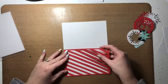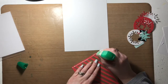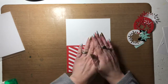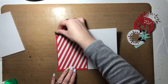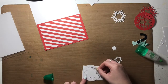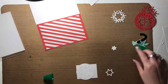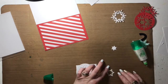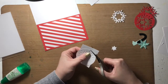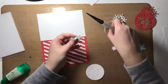Now comes the fun part — the assembly. I cut a red striped overlay with my Cricut, and you can see me gluing that to the bottom portion of my cardstock. I should mention I'm using full sheets of 12 by 12 white cardstock to create the base pages in my layout. I'm trimming them first in half so they're 6 by 12, giving me two pieces, and then I end up cutting each of those to 6 by 8.